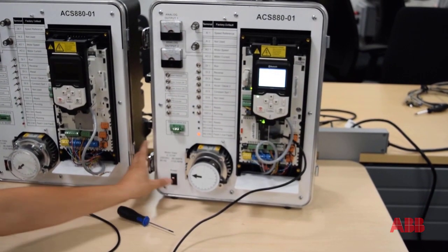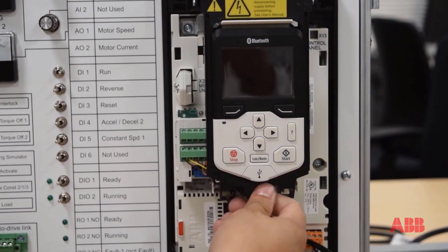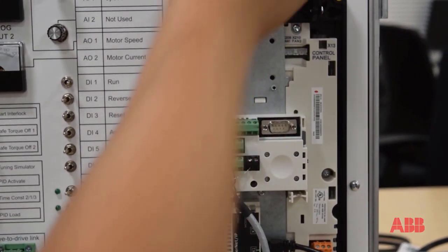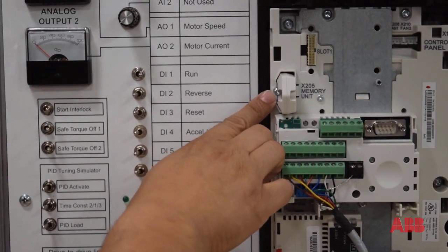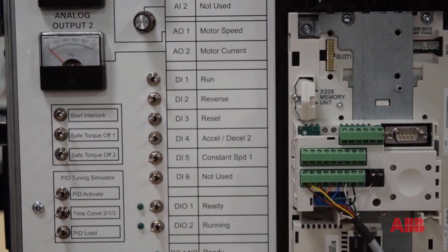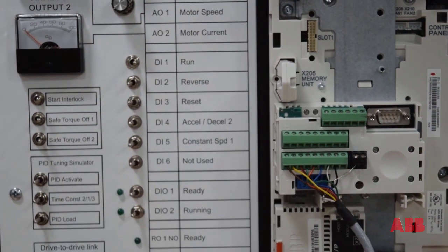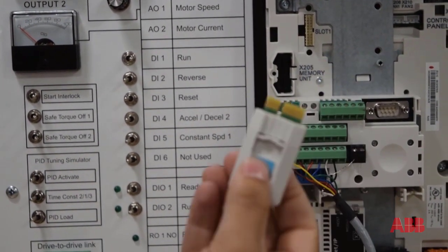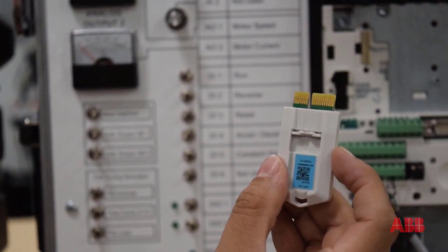We're going to want to power the drive down, so I'll power it off. First thing we're going to want to do is move this cradle up out of the way — grab the bottom of it and give it a gentle tug, it should pull up, and then you can push it up and out of the way. As you can see, this is the older style control board. The ZMU is held in with a screw, so we need to remove this screw to get the ZMU out. I'll unscrew this, set the screw aside, and give the ZMU module a gentle pull — it should pull out. You can see there's the circuit board that gets inserted into the control board.